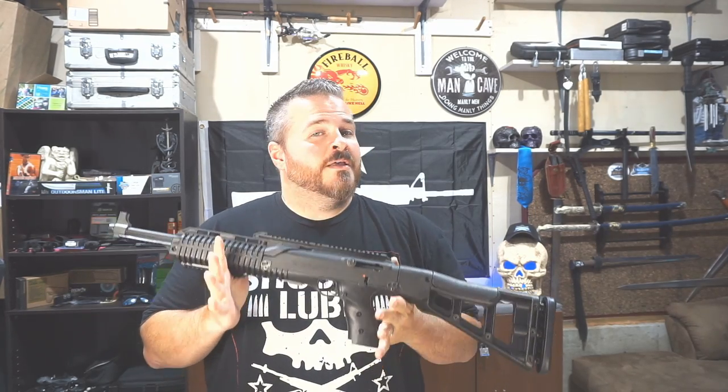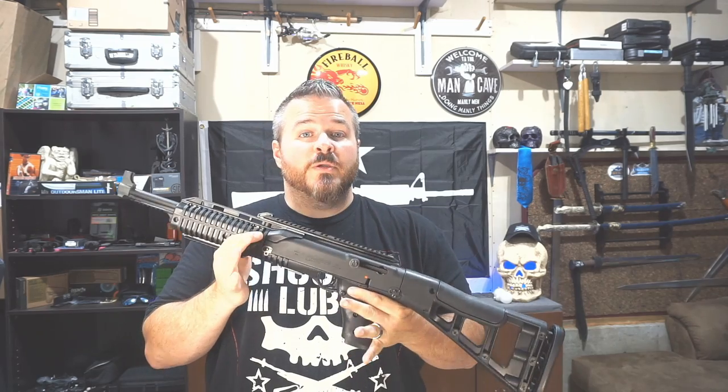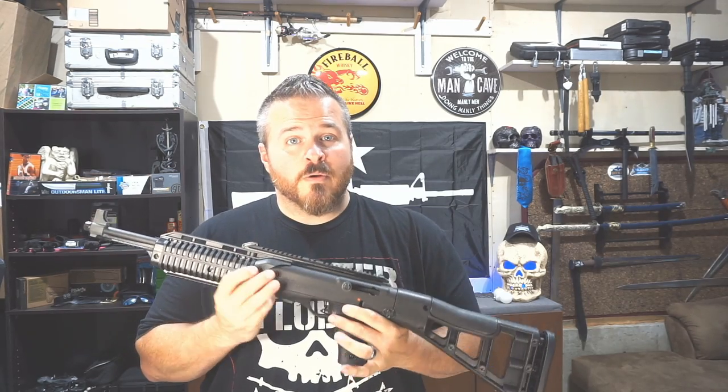What's up everybody? Welcome back to Shoe Where I Live. My name is Joe. We are back today with the Hi-Point 995 TS. Love it or hate it, it is an extremely popular pistol caliber carbine.